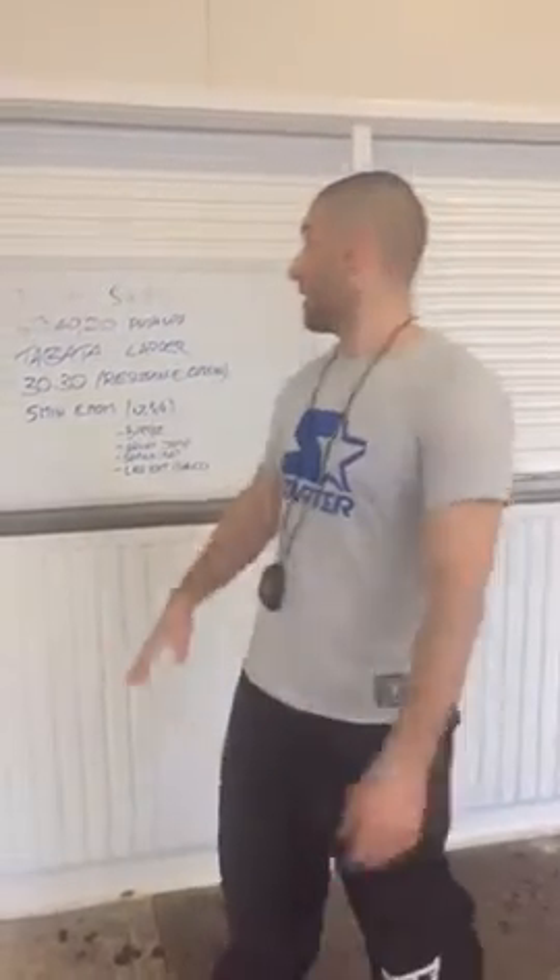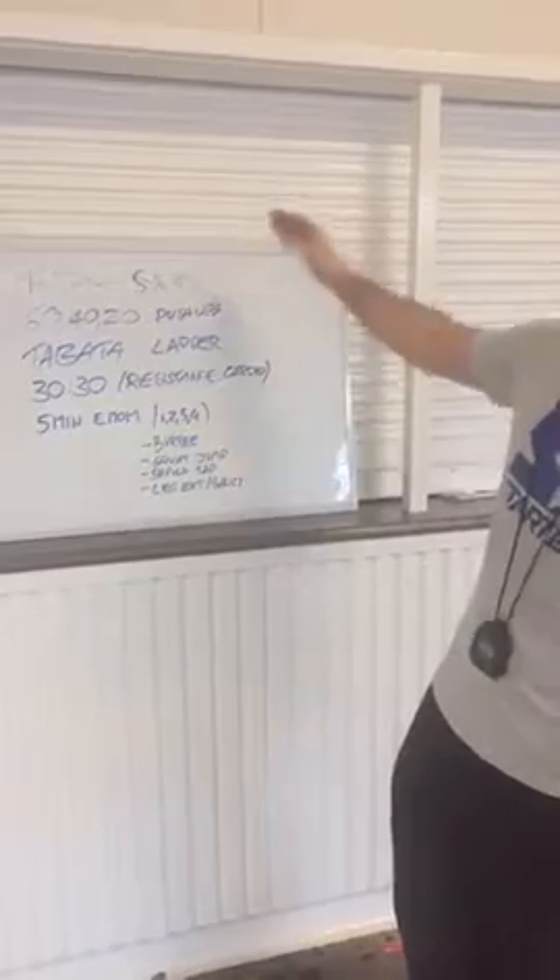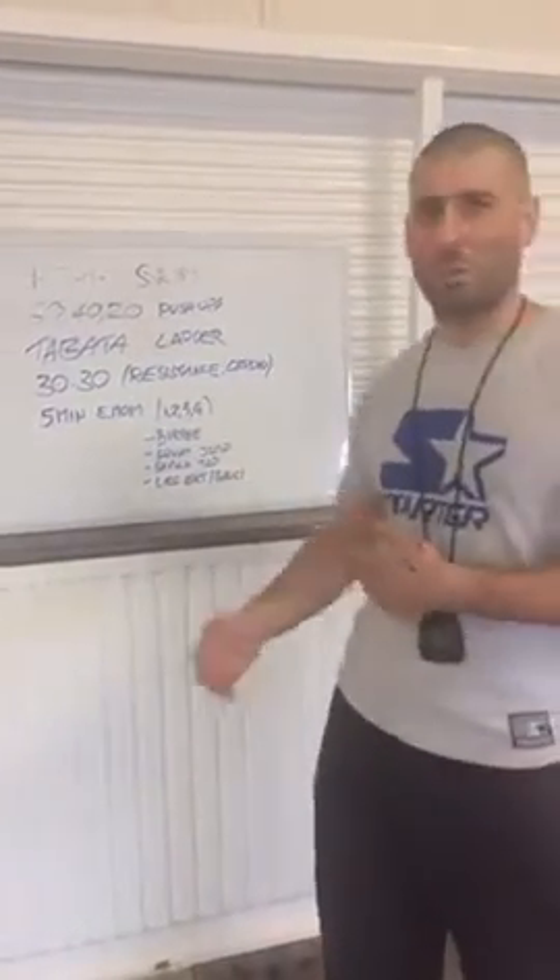Hey guys, Jono from Fitness Education Online. Just want to share my workout for today which was a HIIT session. Now this is the basic formula of it there — that ends up being about half an hour, which is usually what I do for most of my sessions anyway.